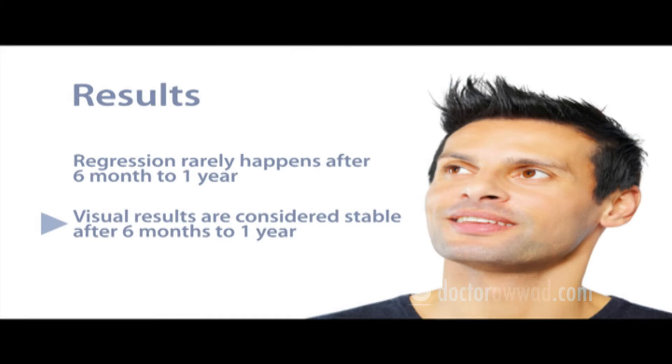Your ophthalmologist will recommend to you the procedure that suits you best based on your initial evaluation and results of your eye tests.